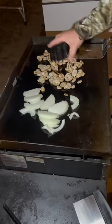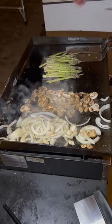We're cooking at deer camp. We got some steak and baked potatoes on the open flame grill, and we're going to have some onions, mushrooms, and asparagus on the Blackstone. Let's get it.